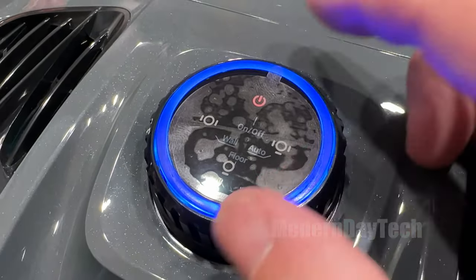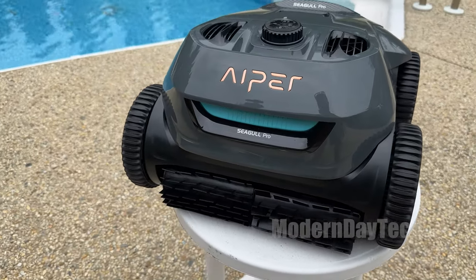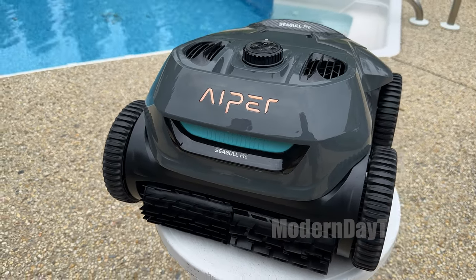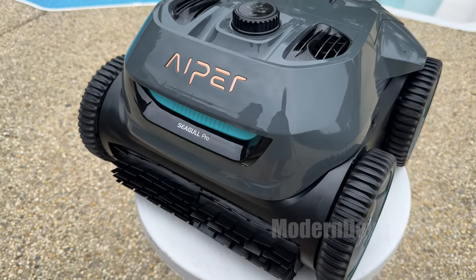At the end of the day, I eventually did learn which one is which and how many times I had to turn it to make sure it's in the right mode I specifically wanted. Most of the time I leave it in auto, so I'm not worried about it. It's not a huge deal.